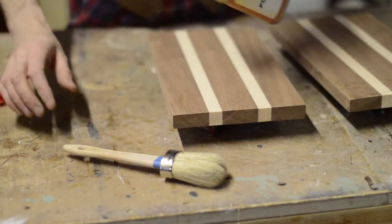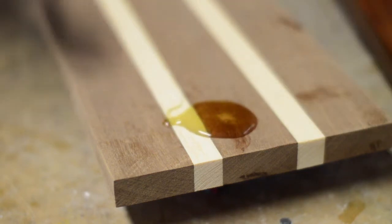The finish I'm using is some tung oil, as it's food safe. I think it really makes the colour look great.